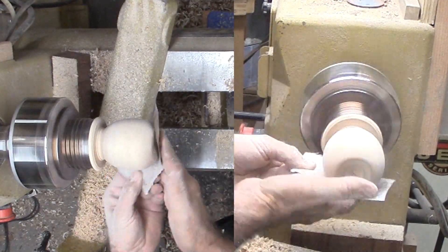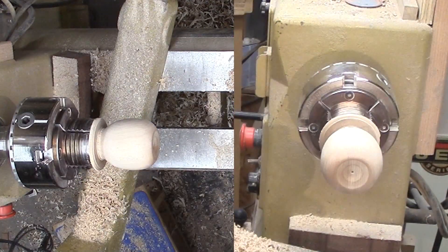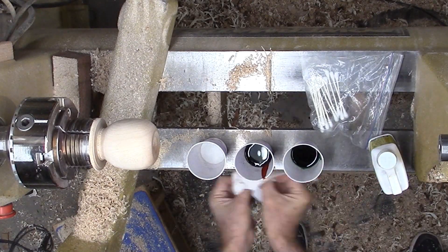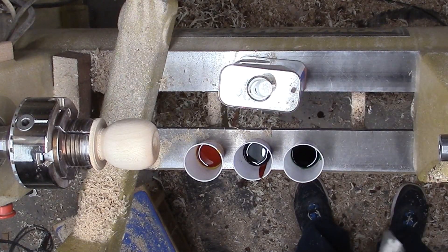Then I sand up through the grits before drilling a small mounting hole. While I still have the apple mounted, I'm going to start to apply color. My vision of an apple has a variation in color — reds, yellows, greens, and spots.